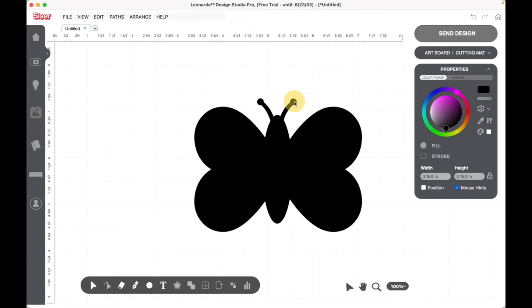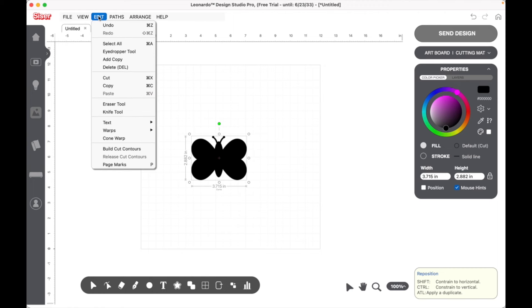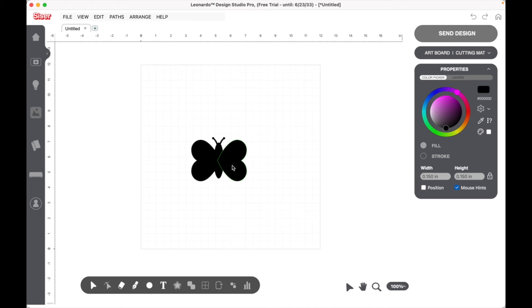I'll click 100 to zoom back out, then highlight the whole thing and weld it all together. Let me undo to show you the difference — when you hover over one of the shapes you'll see a green outline, meaning each piece is an individual piece. If you try to move it, they won't all move together. That is why we need to weld it.